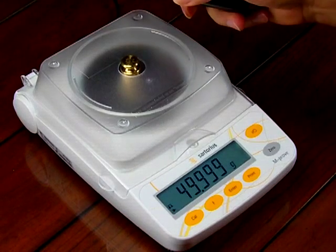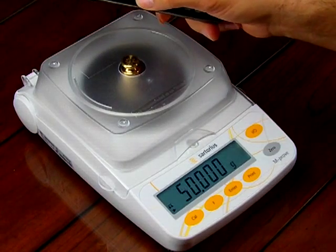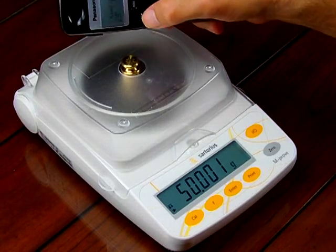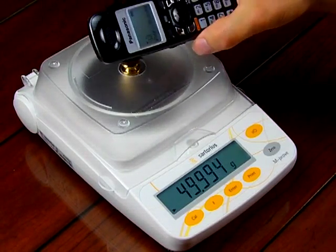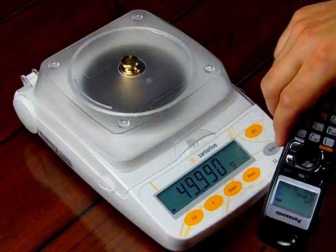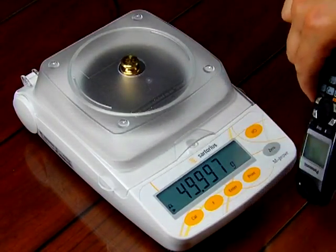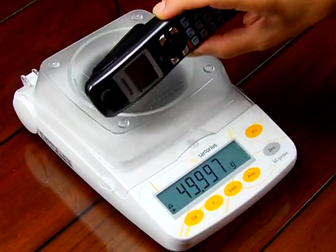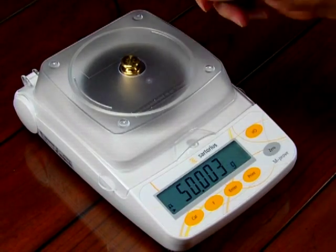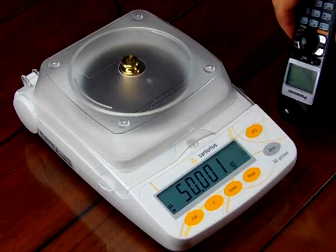So what I want to do is turn this telephone on. This is the talk button over here on the left. Watch the display when I turn it on — I'm going to press the talk button. The phone is now on. And look at the numbers go all over the place. If I move the phone around, the numbers go all over the place. That's electronic noise. This handheld phone is, I believe, 900 megahertz. It's emitting a frequency, and it's actually affecting the balance.